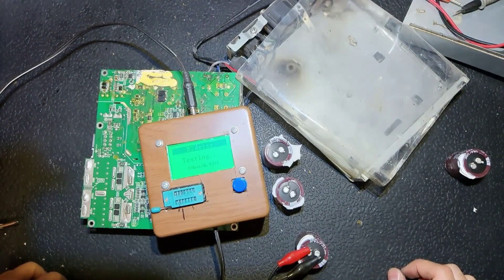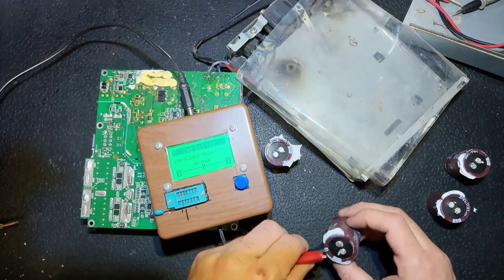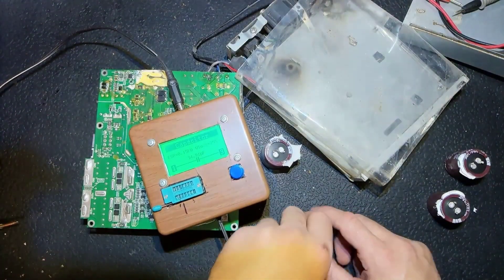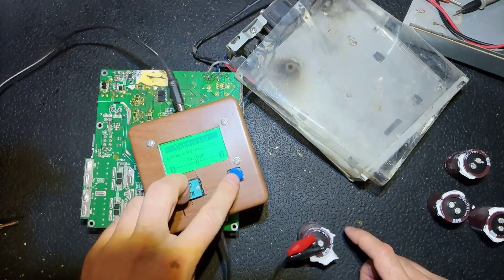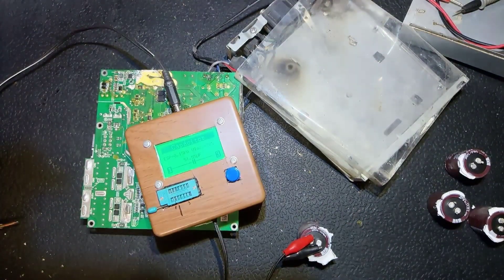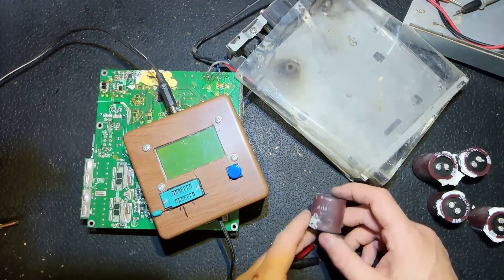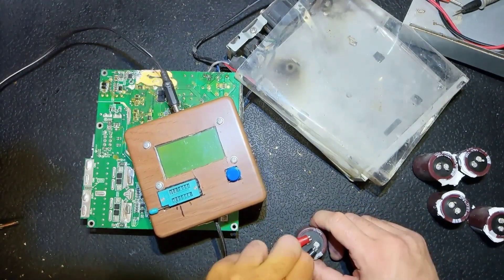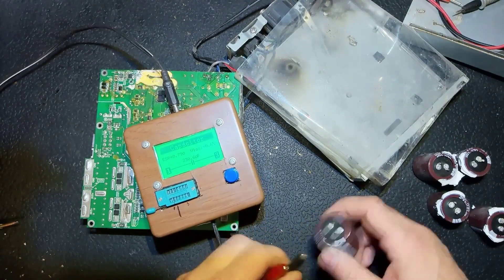This one takes some time — it reads about 40 microfarads. This one is 40 micro, this one is 40 micro, this one is about the same, and the last one is about the same as well. Now I'm going to find replacements. Here is a used one — I might find used ones or buy new ones. That's how it should read — same capacitor but a good one.